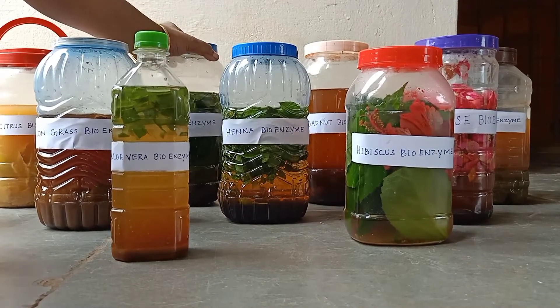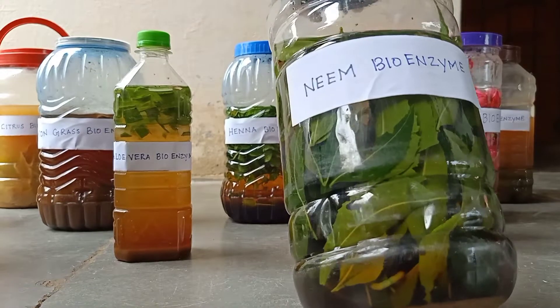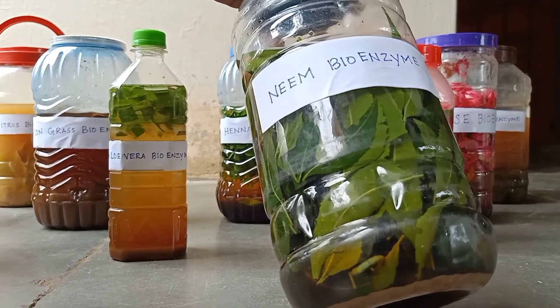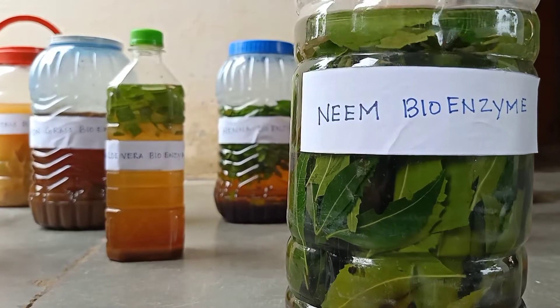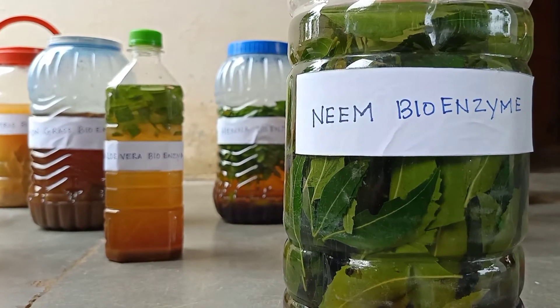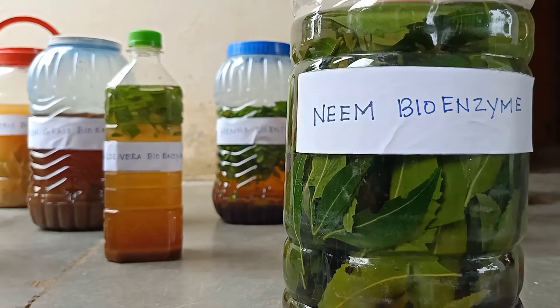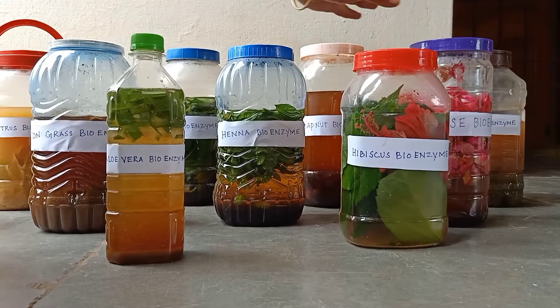Now let us see the uses of neem bioenzyme. Neem bioenzyme has more medicinal values. We can use it as pesticides for plants. It acts as a good mosquito repellant when we clean our floor daily. It can be used as face wash and body wash. If anybody suffers from skin-related problems, they can use neem bioenzyme for bathing.